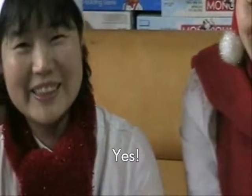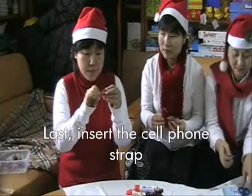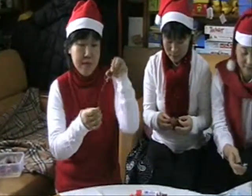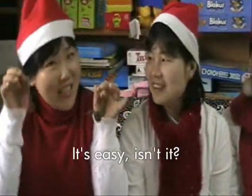So cute! Yes! Last, insert the cell phone strap into the knot. Okay, that's all! It's easy, isn't it? Yes!